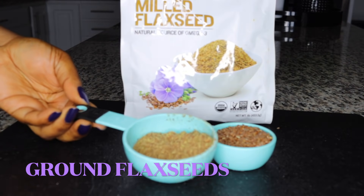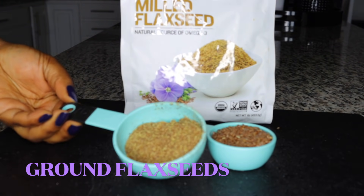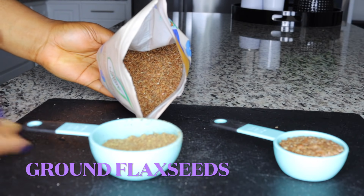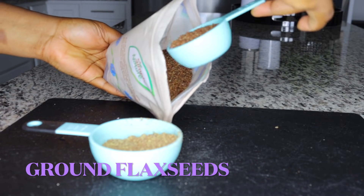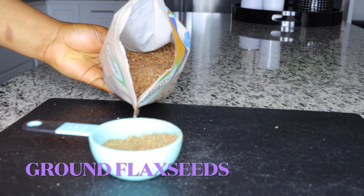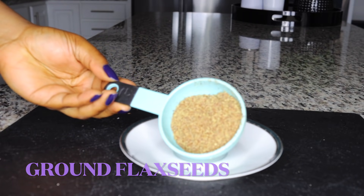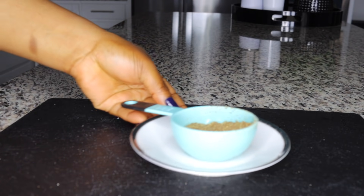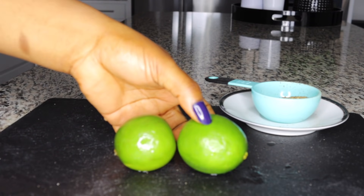What we need is ground flaxseed. This is how the original seeds look, but you need to grind them — you can just grind them in your blender and this is what you achieve. You will not easily get the juice out of whole seeds in your tea, so you need the ground form. This is the first ingredient: flaxseed, a very good fat-burning ingredient.